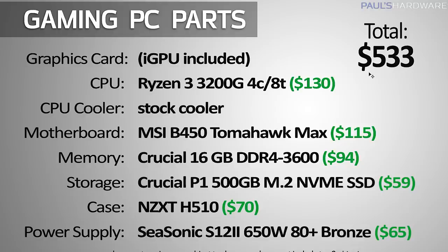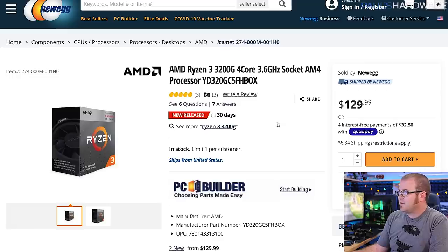Let's get into our first build. The total price is $533, and I'm going for functional systems with parts you can actually buy that aren't ridiculously overpriced. This system is based on the Ryzen 3 3200G — a four-core, eight-thread processor with integrated graphics. It's $130, which is $30 marked up over the original MSRP of $100. The rest of the parts are a B450 MSI motherboard, 16GB of DDR4-3600 memory, a Crucial P1 500GB NVMe SSD, a $70 NZXT case, and a $65 Seasonic 650W power supply.